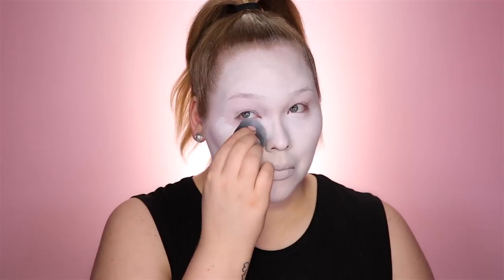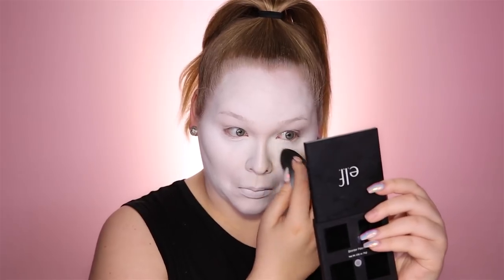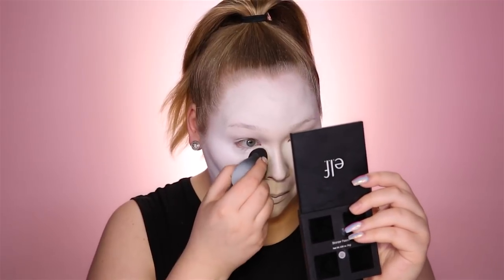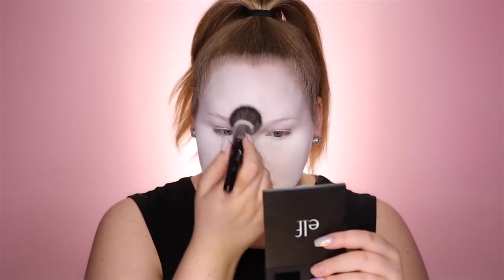Now we're gonna double it up underneath the eyes to get rid of any dark circles. Then it's time to bake and set everything with powder — I'm going to use my Ben Nye super white. I'm going to set my entire face using that same powder. You want to set especially well because once we go in to contour and bring depth with powders, you want the base underneath to be super powdered so it blends easier. I'm quickly going to fill in my brows in a dark gray color.